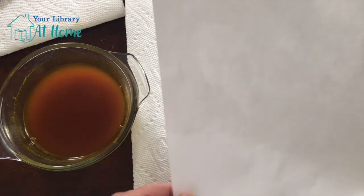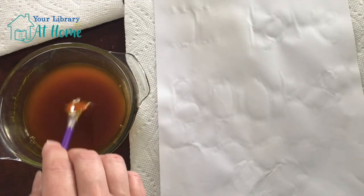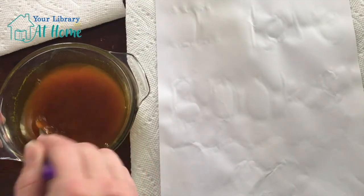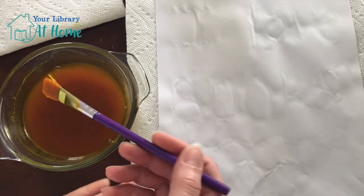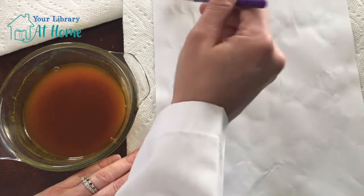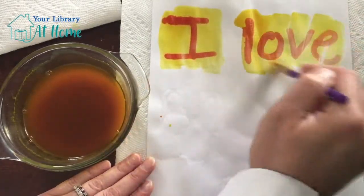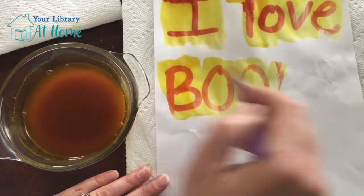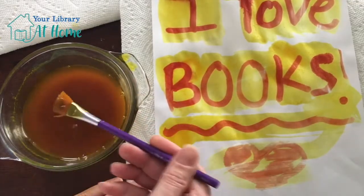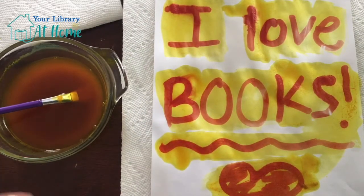Okay, now that everything is dry, we're going to take our invisible message, our invisible ink. I'm going to put it on a piece of paper towel or a piece of paper so that my indicator doesn't leak through. I'm going to dip my paint brush into my turmeric and rubbing alcohol solution and I'm just going to paint to reveal. It changes colors! I love books — no big surprise there, I do love books. But there is no end to what you can write or draw with your invisible ink and then reveal later with your indicator solution.